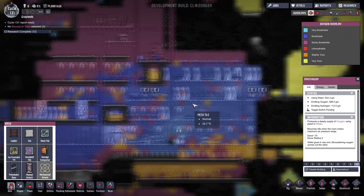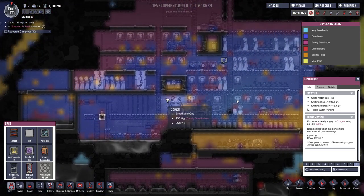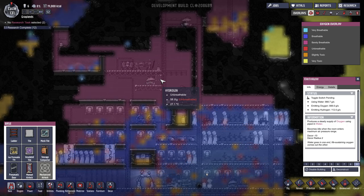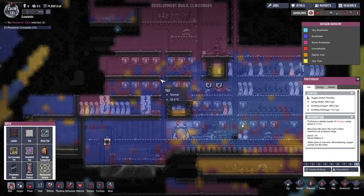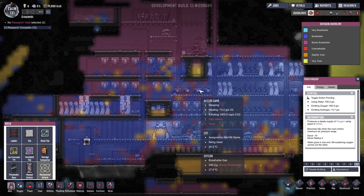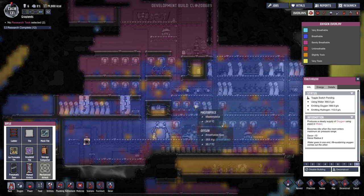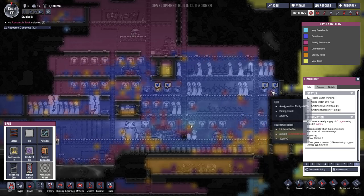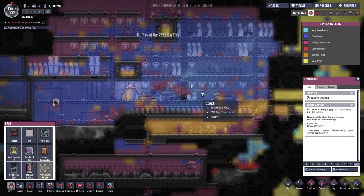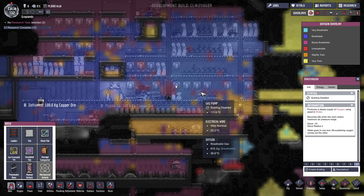Checking out the oxygen levels — everyone seems to be living in luxury at the moment. By luxury, I mean they have giant pockets of deadly hydrogen sitting right above them, but other than that they've got working showers. Look at this — no one's grimy right now, they're all totally fine. The jacked up shower system is still working good.